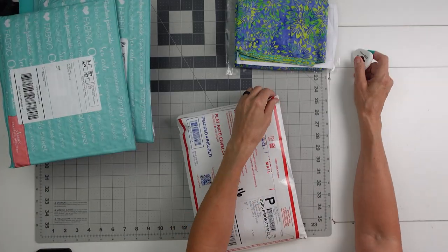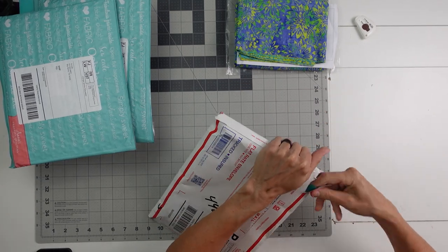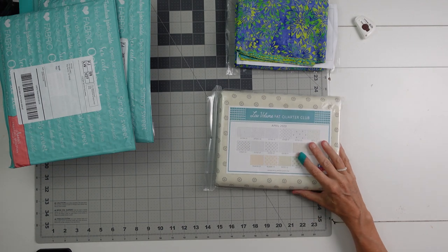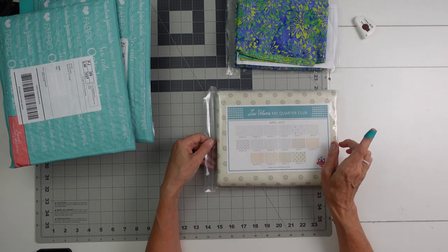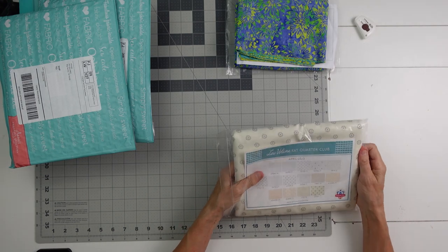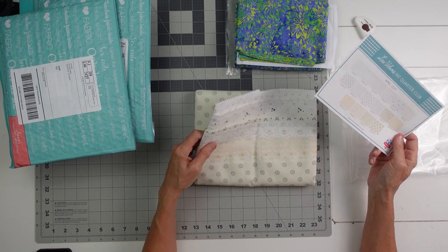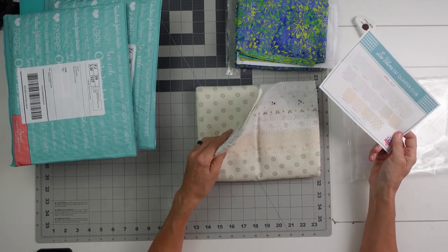Let's do the Fat Quarter Shop. It's a subscription, I'm sure, but I don't know which subscription it is. This is my low volume, and this is April. Oh, those are really pretty. I started this — I think I've gotten five months now. You get 16 fat quarters in this. It is a little more expensive. I was like, I don't have hardly any low volume fabric, so I thought I'd give this a try.